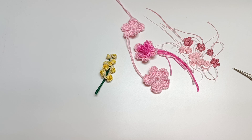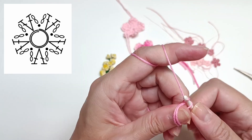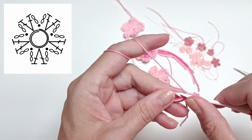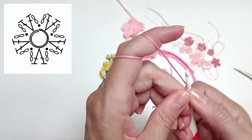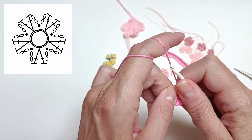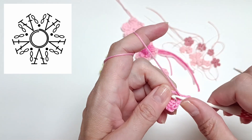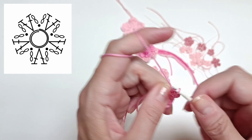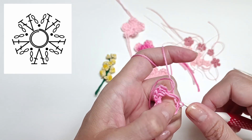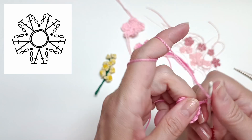The next flower is going to be a bit smaller. I'm going to again start with a magic ring — yarn twice around my thumb — and make a chain one, which counts as the first slip stitch. Now I need to do two chains and two double crochet stitches — one, two — then another chain of two and a slip stitch. Repeat this same sequence for however many petals you want. You also have the option of doing chain of two, then one double crochet stitch, and another chain of two, to make smaller petals. I'm going to be doing it with two double crochet stitches.